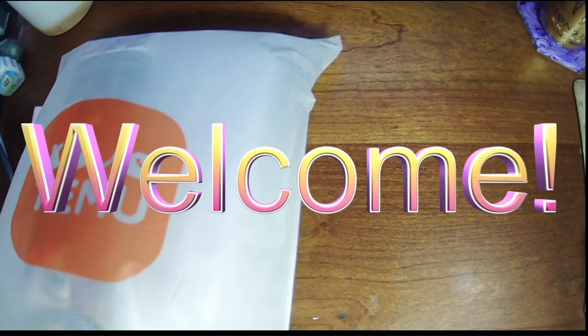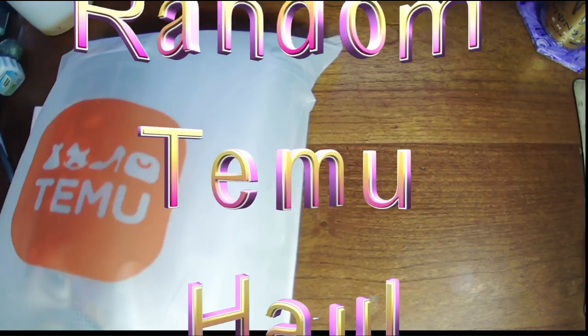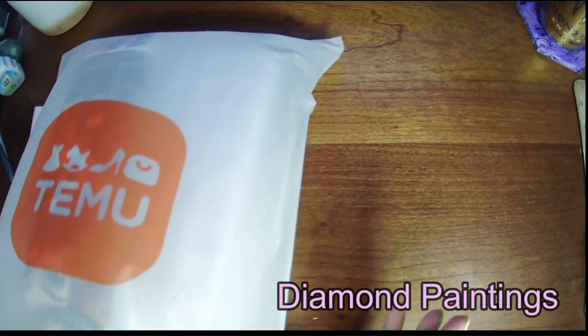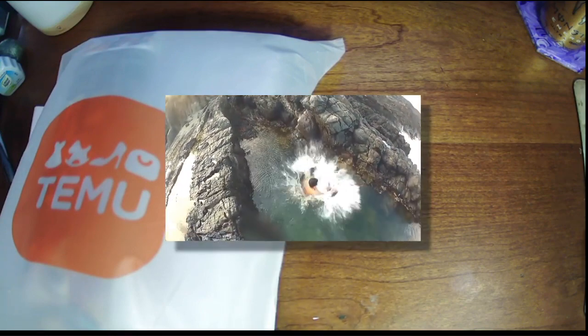Hello, welcome or welcome back to my channel. My name is Amanda, otherwise known as the Tangled Skins Crafter here on YouTube. Today I have for you a random Temu haul. I know I have some diamond paintings and some diamond painting tools and accessories, but I'm just not sure exactly what. So let's dive in and see what I got.